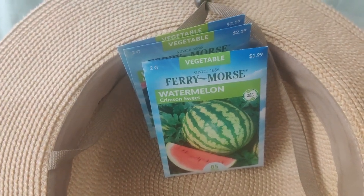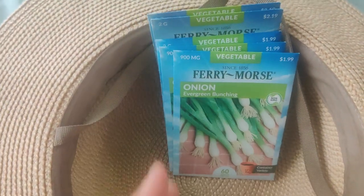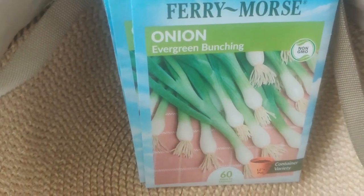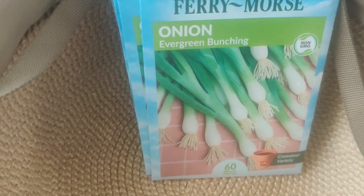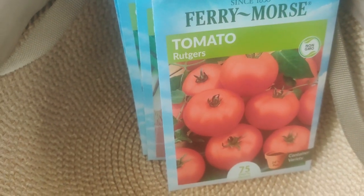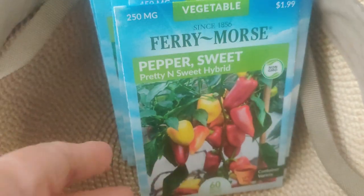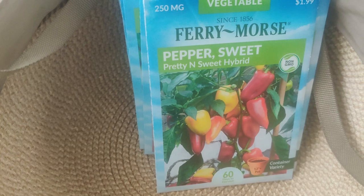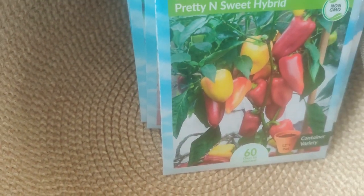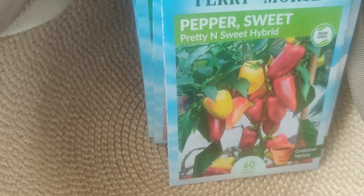I got two Evergreen Bunching Onions in case my garden bed onions don't grow too well. I love evergreen bunching type onions — I put them in everything, all my stir fries. I have Tomato Rutgers, which I have not purchased before — I don't have any of those. Then I have Sweet Pepper Pretty and Sweet Hybrid. It looks like it would be spicy but it's not too spicy — bonus!